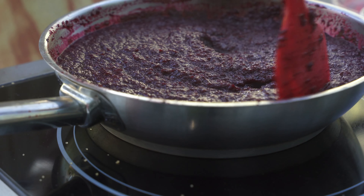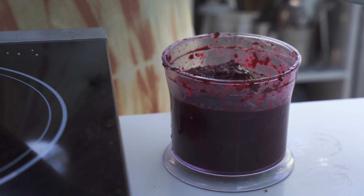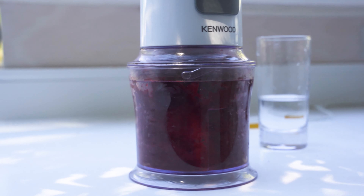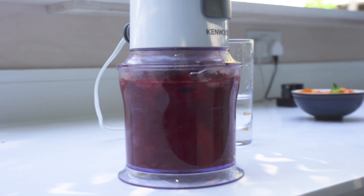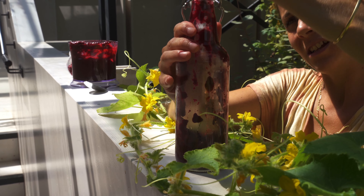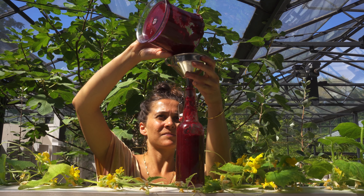Step three: blend the whole mixture until smooth, and feel free to add water for a glossy consistency. Last step: sterilize your glass bottle and start funneling your ketchup in — and that's your preserve ready.